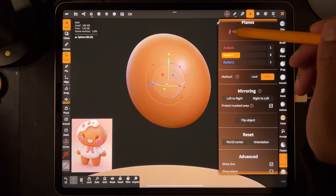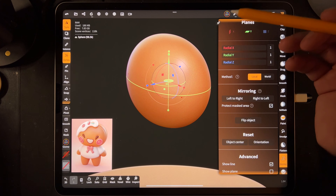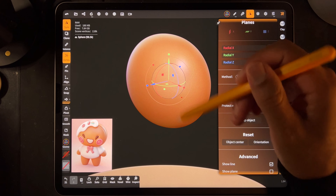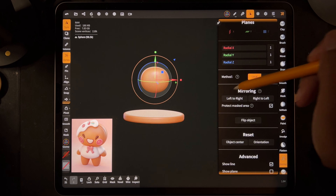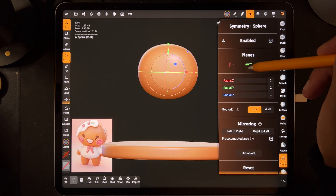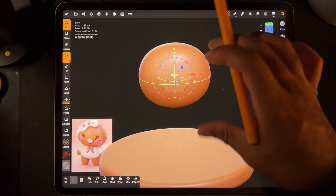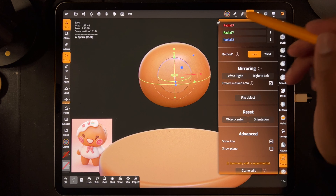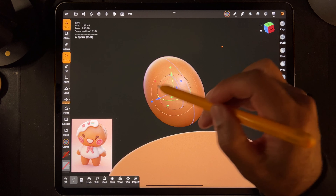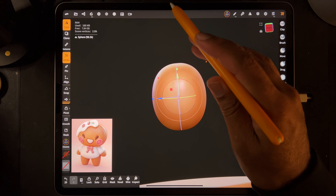We want a different symmetry - we don't want that one because it would stretch it long ways. We want Y, but let's hit Local. That way, instead of just using the world symmetry, it's going to use local symmetry to the shape. That's why it wasn't showing before. If you're on World, it'll show it for the whole scene - that's when you want to switch to Local. I think we need Z and just Z, so we can turn those off. Now you have the line going across this way, which means you can kind of spread it out a little bit and see how it's a little more flat on the top.